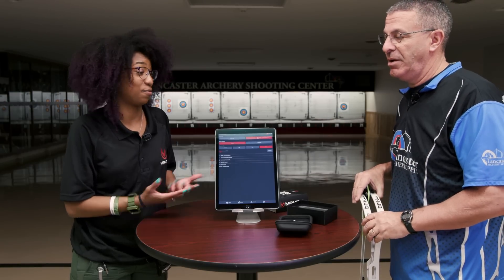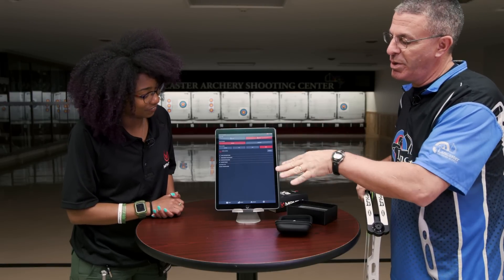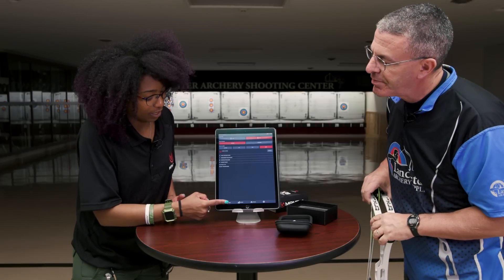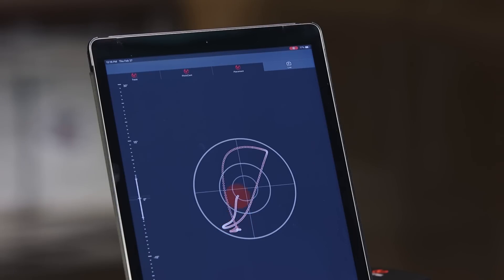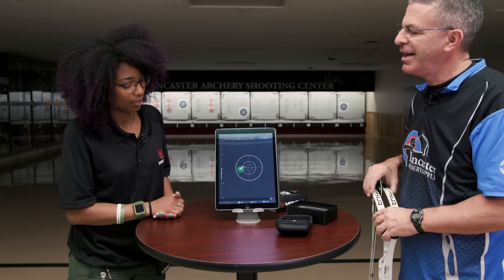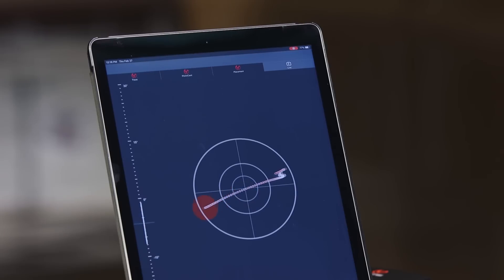That completes the setup — stick it on and we're ready to go. Hit the train button in the bottom left corner to enter the training session, and we're already on the live screen. When you get the bow to a consistent hold it turns green; as it starts to recognize you're settling down it turns orange; but mostly if you're moving it ambiently it's going to be red.